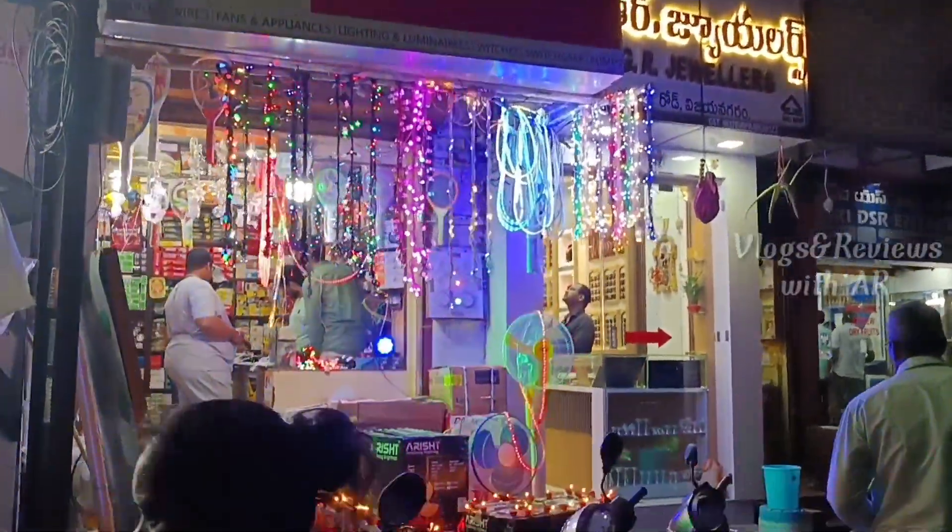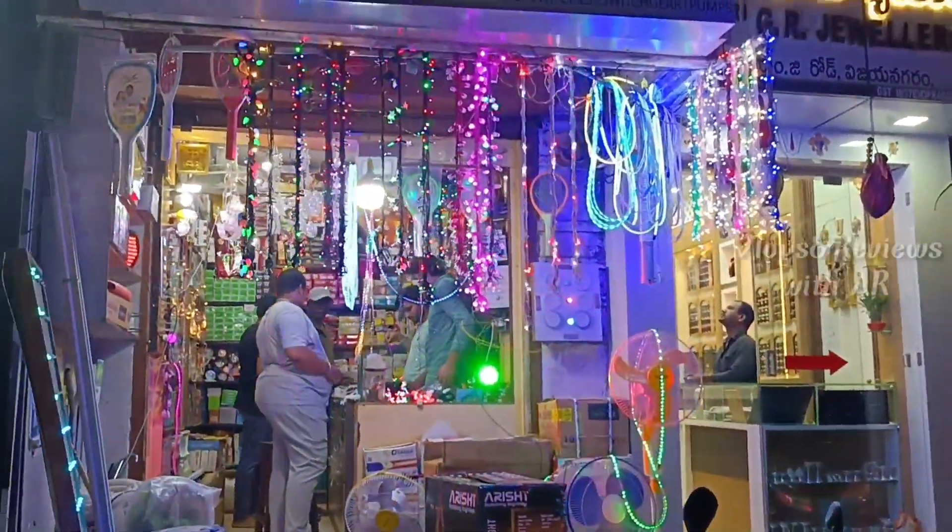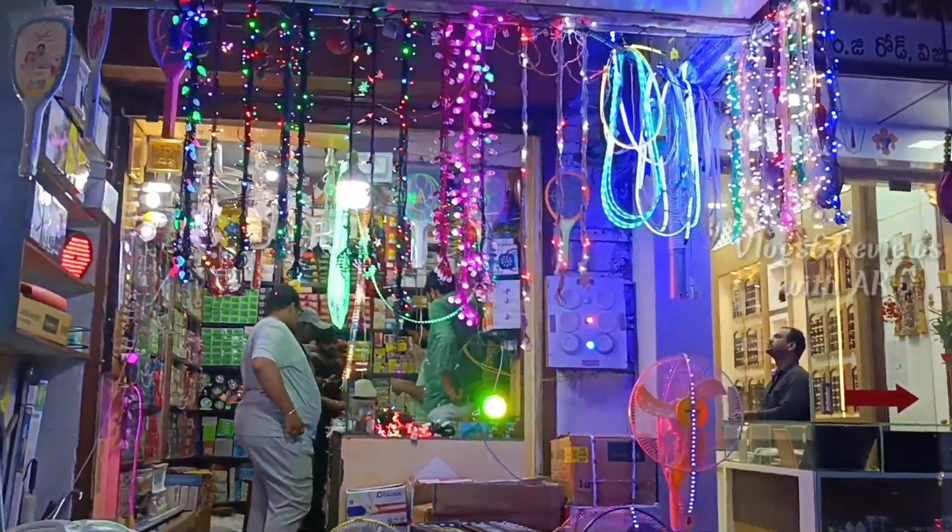After that, we will do the decoration of the lighting. We will do different designs in the first time.